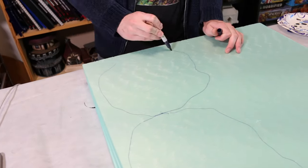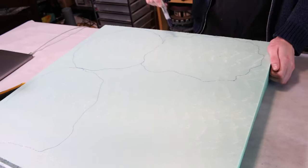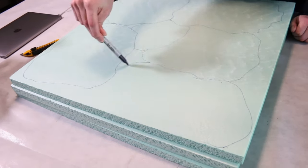When you're drawing these out, you don't want them all to be the same size. You actually want a lot of different sizes so that when you're making a game board, you have a lot of options.